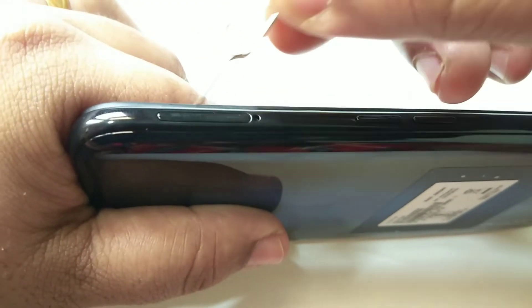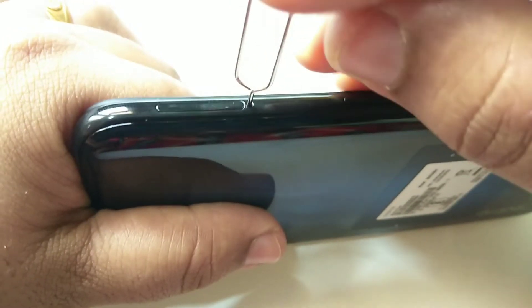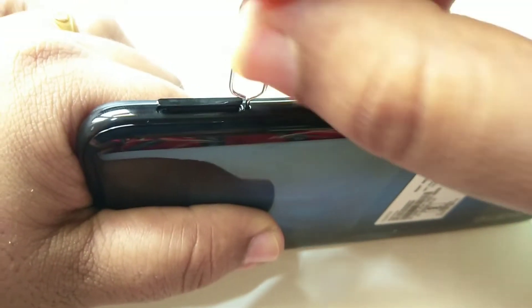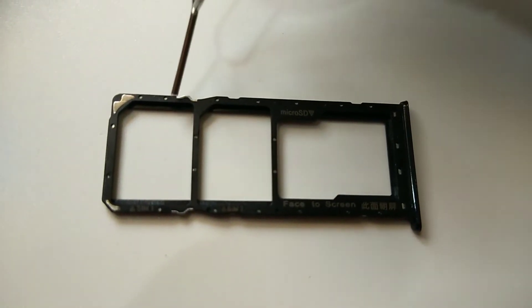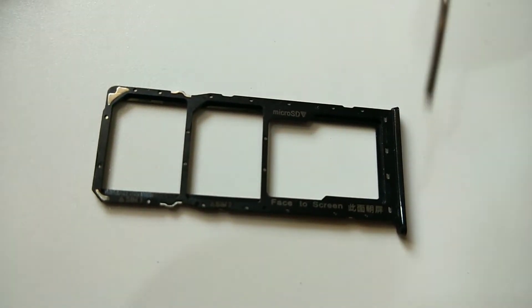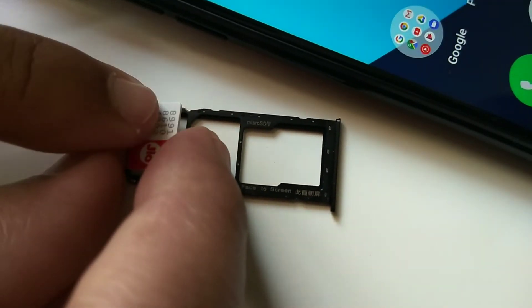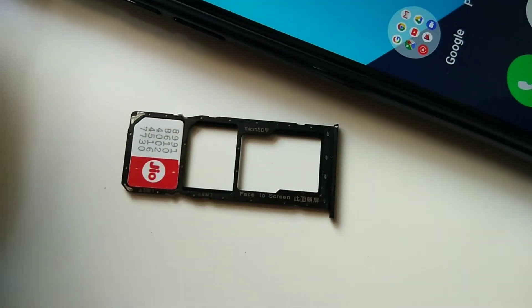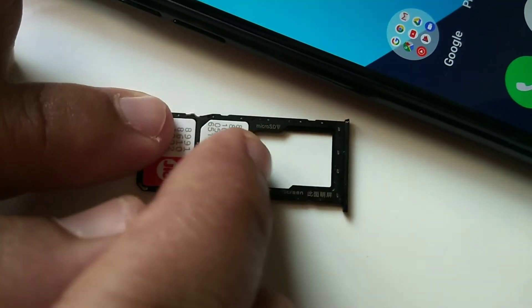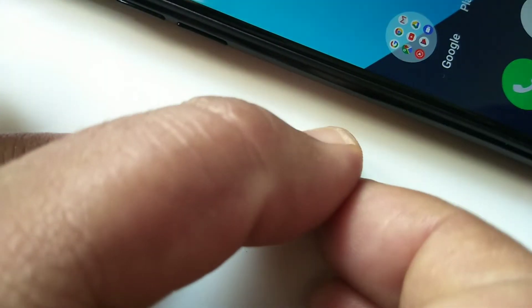Hi friends, this is the Realme 6 Pro. This is the SIM card and memory slot. I'm going to remove it — we can just remove it like this. This is the SIM 1 slot, this is the SIM 2 slot, and this is the micro SD card slot. I'm going to insert SIM 1, then SIM 2, then the micro SD card.